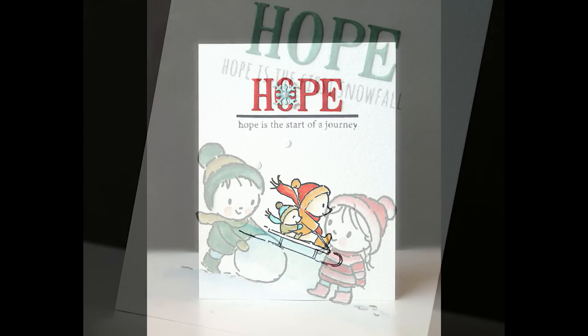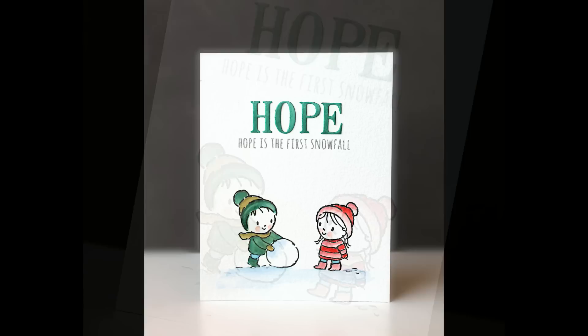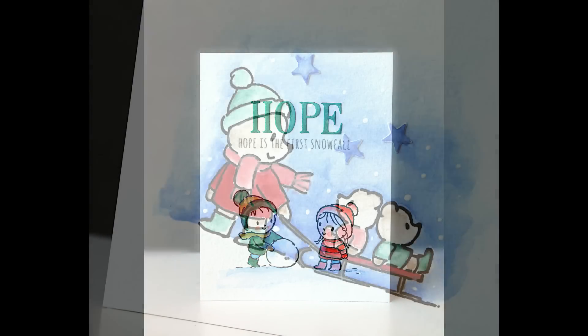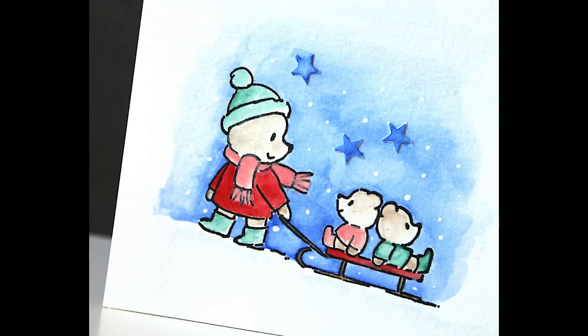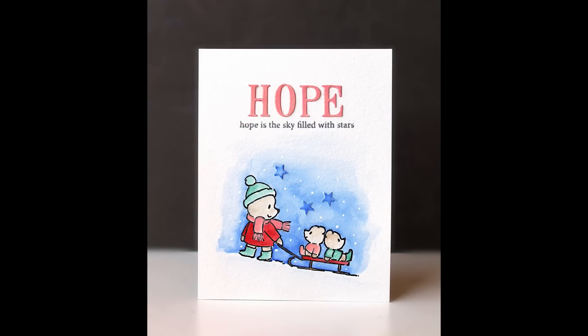Here are more cards I made using this design idea with the Hope sentiments. This is my favorite — 'Hope is the first snowfall' — what a fun card to send out even before the holidays when the weather starts getting cold. Look how sweet these are — you could even use these for new baby cards in the winter. 'Hope is the sky filled with stars' — so many great options.